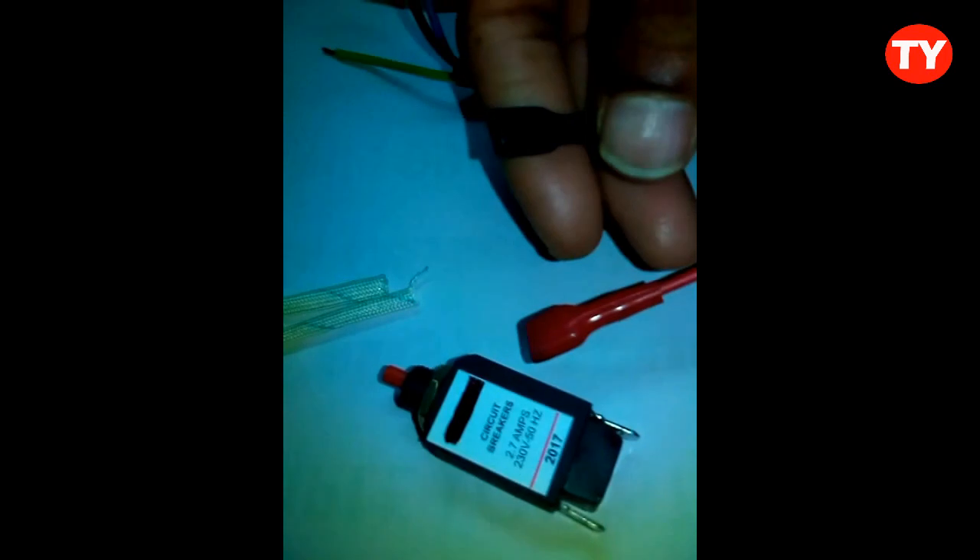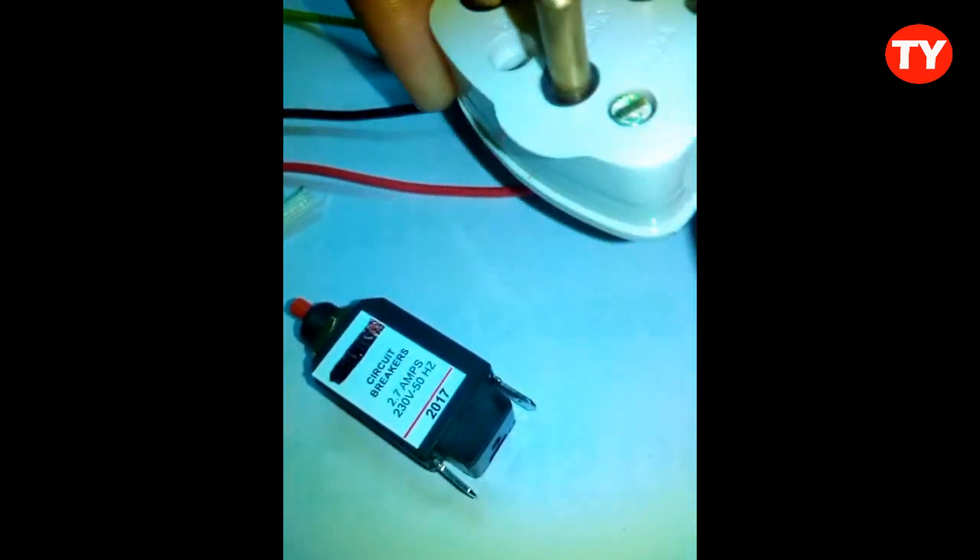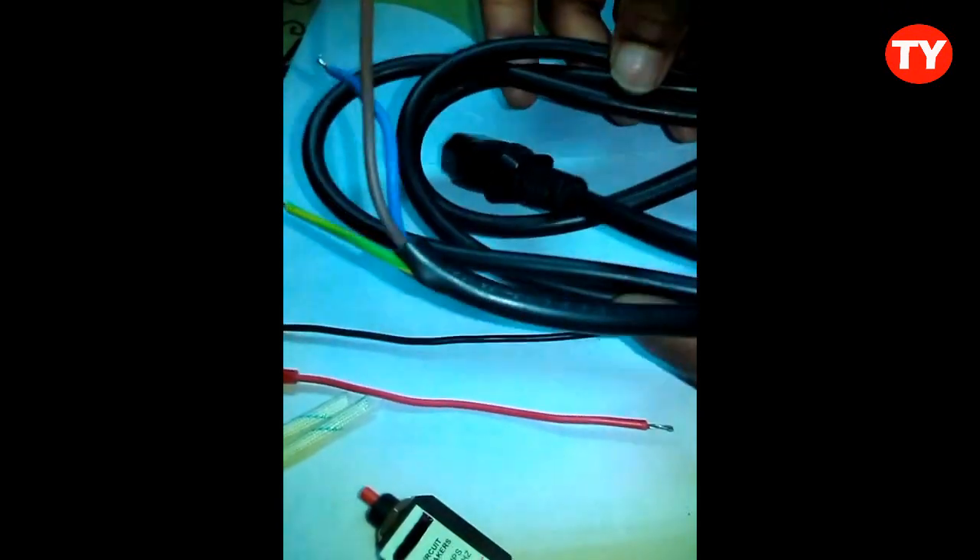For this build, you require battery connector wires, two sleeves, a 3-pin plug, and one main cord. Now I am making this circuit. First of all, we have to open the 3-pin plug.